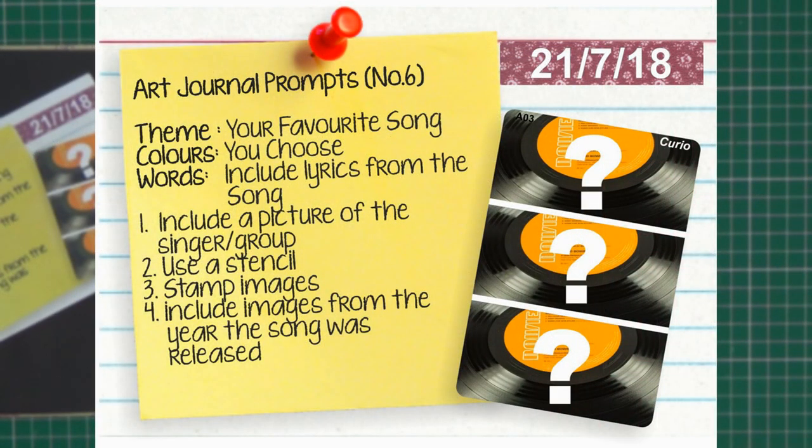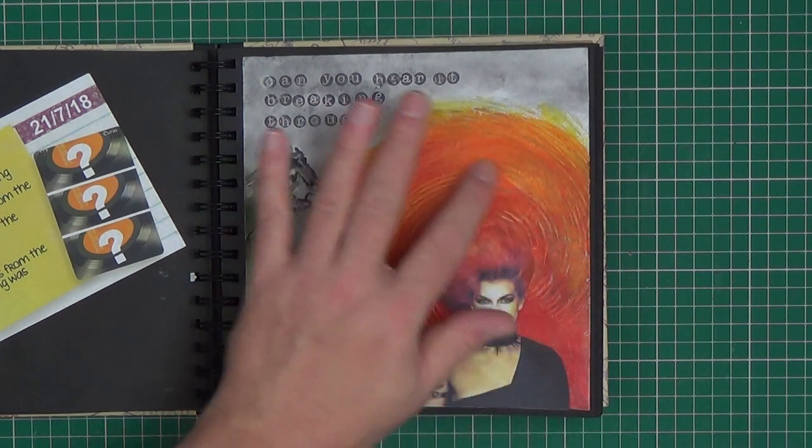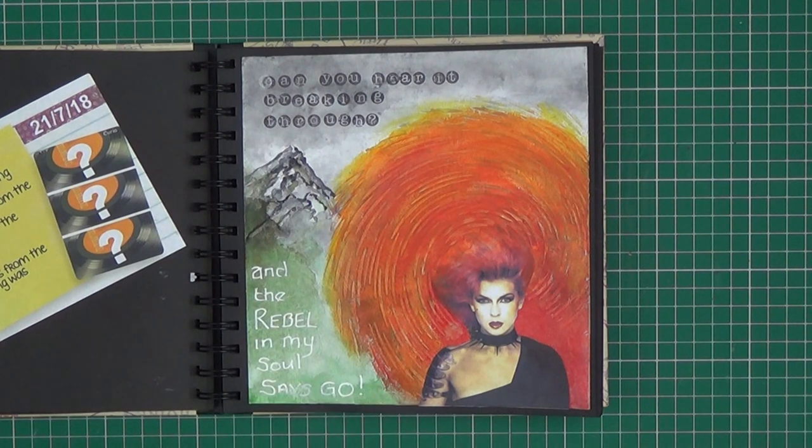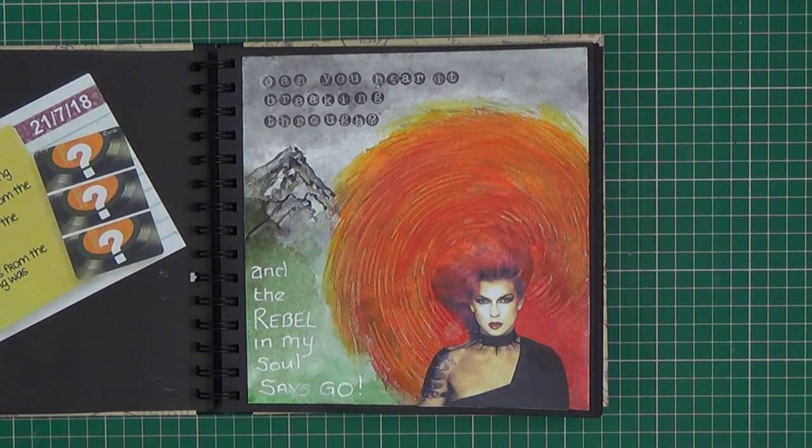Journal prompt number six is your favourite song. The colours were something we chose ourselves — no prescribed colours on this one. It said to include lyrics from the song, use a picture of the singer or the group — in this case I've chosen Toya — use a stencil, so as in the first one I've used this circular stencil to extend Toya's hair, stamp images — I've actually stamped the words — and to include images from the year the song was released, which I haven't, unless you count the image of Toya.